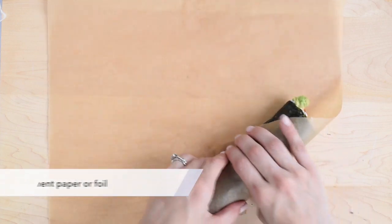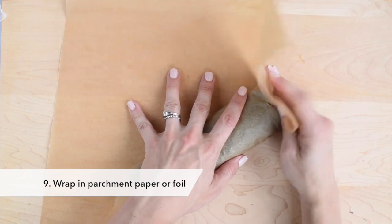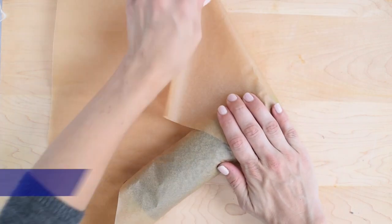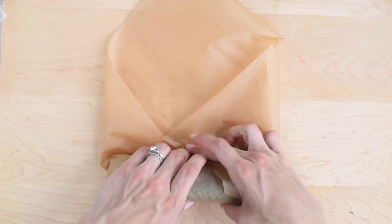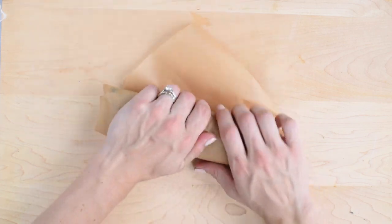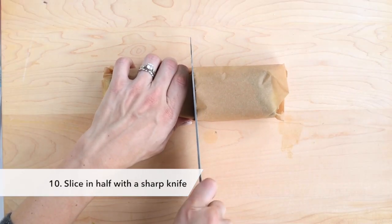Place your sushi burrito on a square of parchment paper or tin foil. Roll once, then fold up the sides of the parchment paper and finish rolling. Slice in half with a sharp knife.